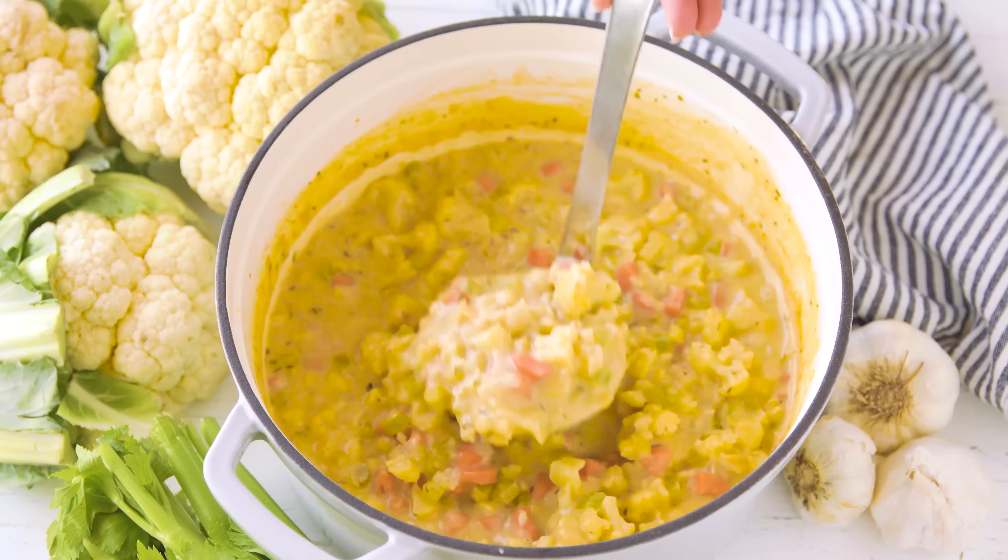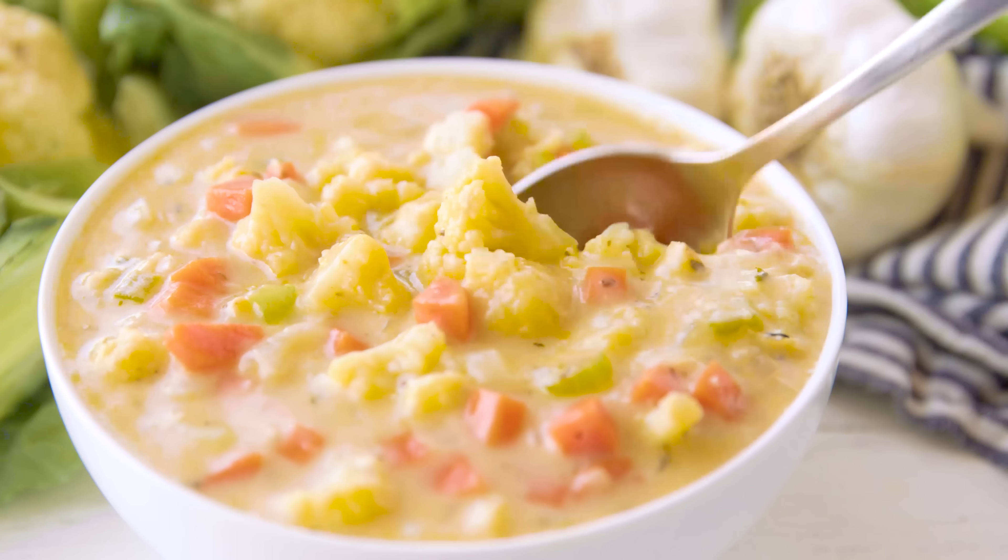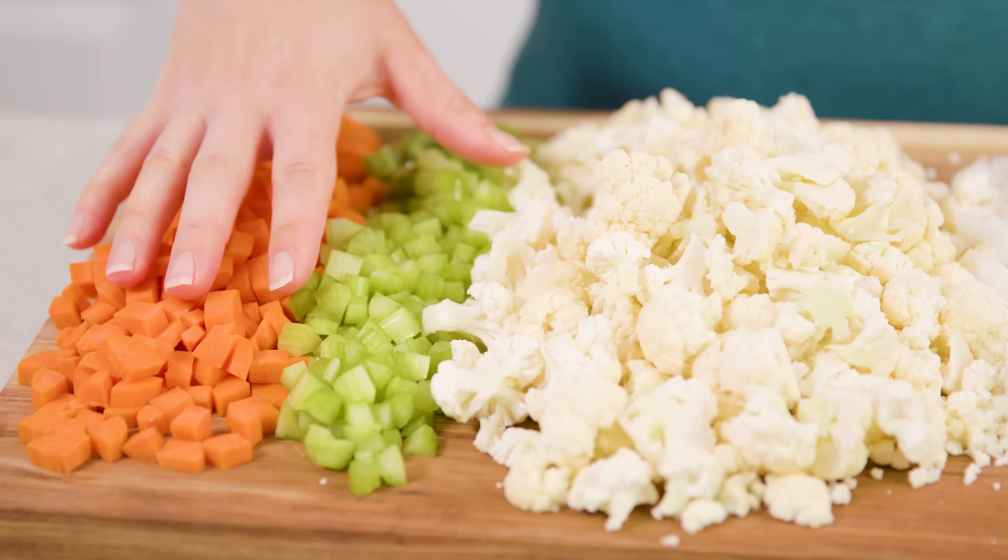Today on The Stay At Home Chef I'm showing you how to make creamy cauliflower soup. This soup is full of vegetables, it's good for you, and it tastes good too. To start, you'll need to chop up some vegetables.